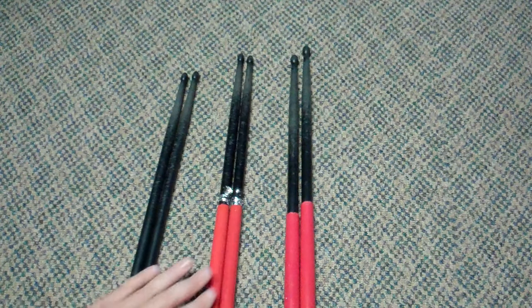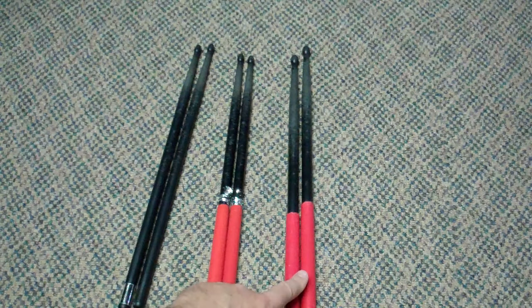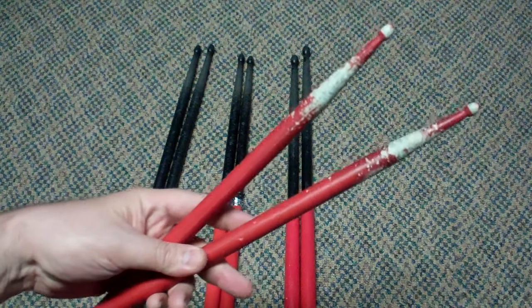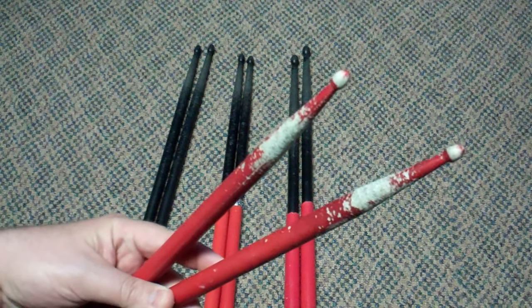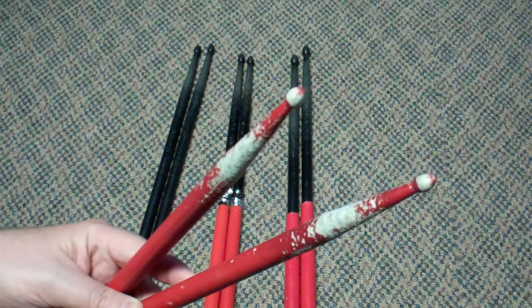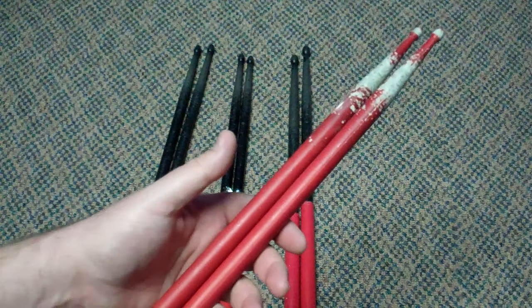These are the three pairs that have been in my stick bag — this set going back 10 years, these two about seven — and we're still using the same drumsticks. I have tried synthetic drumsticks in the past from another manufacturer, but quite frankly, those would crack, the tips would fly off, maybe they'd last twice as long as wood sticks, and I hate the feel of them — they're too heavy.